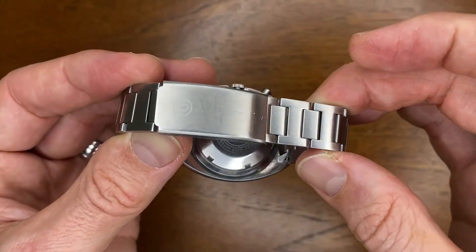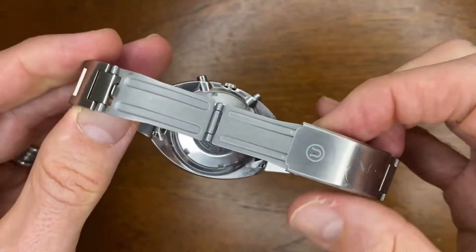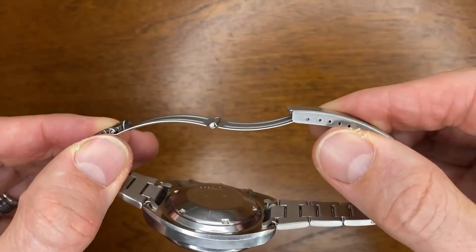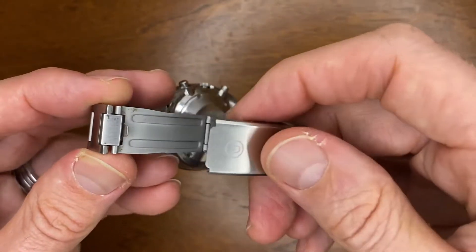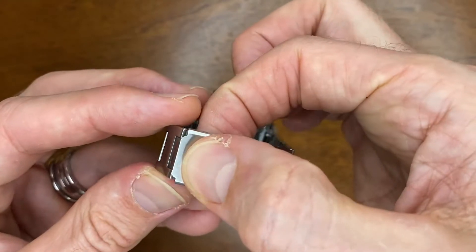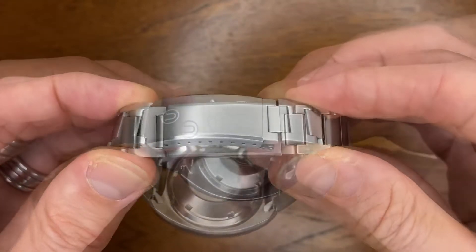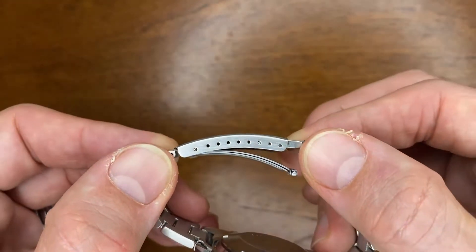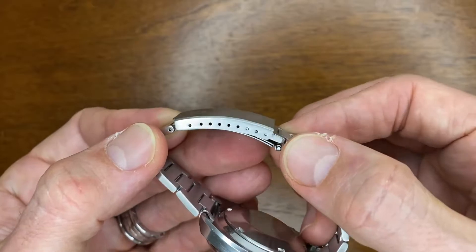It comes with this signed Uncle Seiko friction lock clasp. Unfortunately it is pressed steel — it doesn't feel particularly great, but it certainly does the job. Even though it's just a friction lock, it feels secure on my wrist. It also comes with eight micro-adjustments, so you really are going to get a good fit with this bracelet.